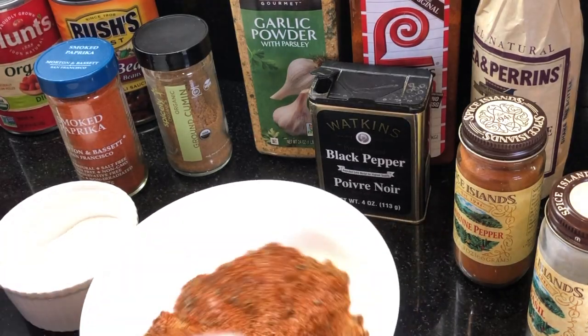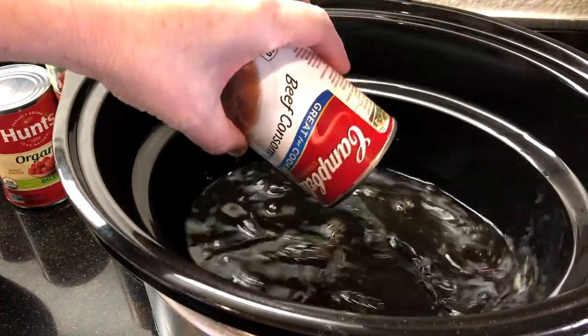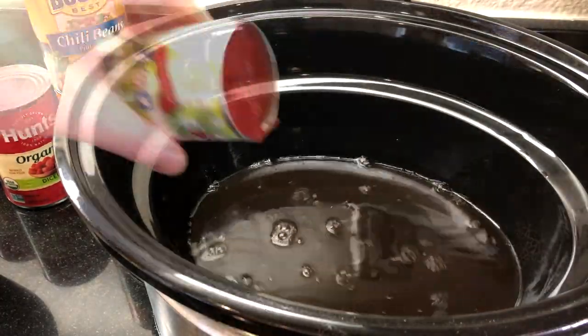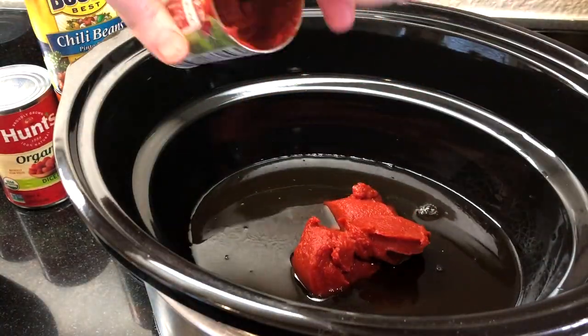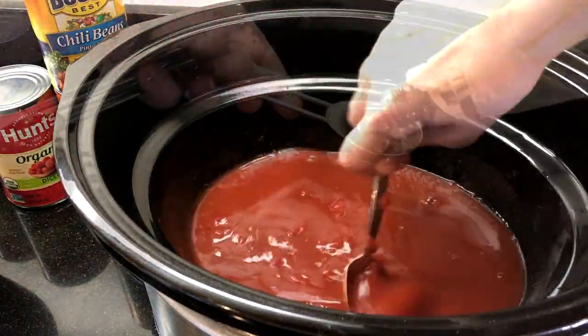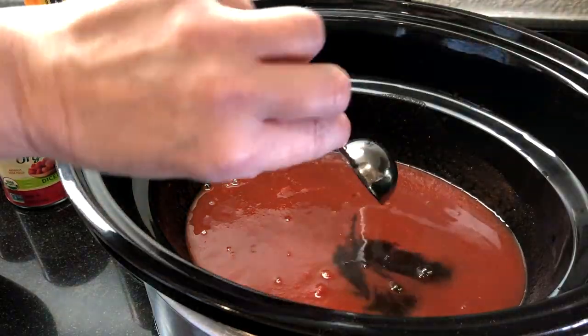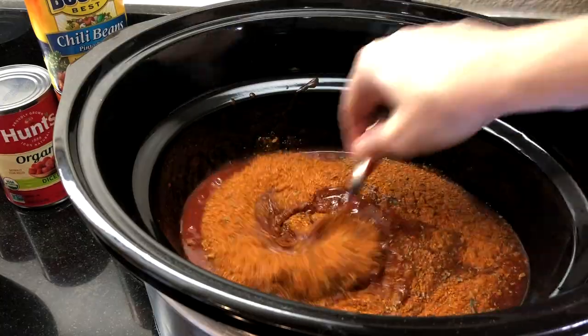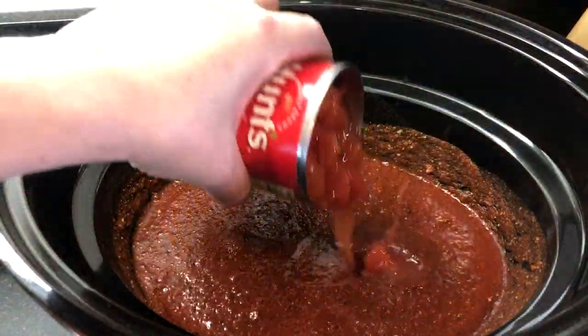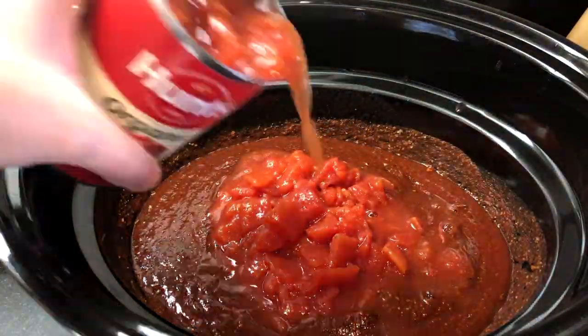In the crock pot, combine one 10.5-ounce can of beef consommé and one 6-ounce can of tomato paste and stir. Add a tablespoon of Worcestershire sauce and the spice mixture and stir to combine. Then add two cans of diced tomatoes and two cans of chili beans with the sauce — don't drain them, we want all of that chili flavor.